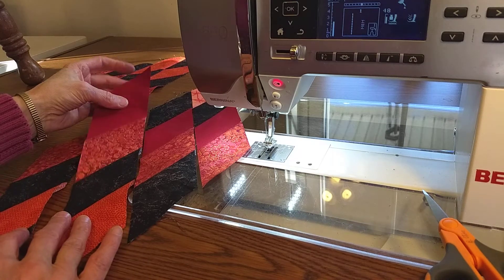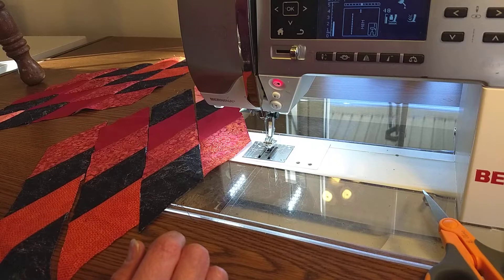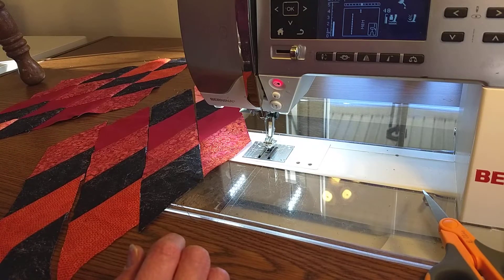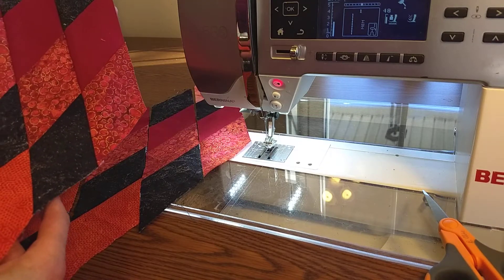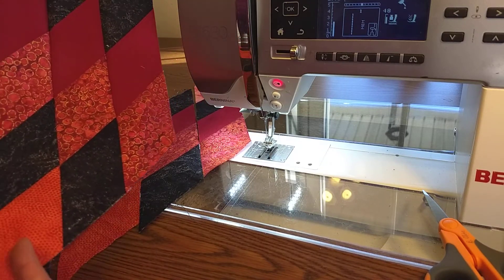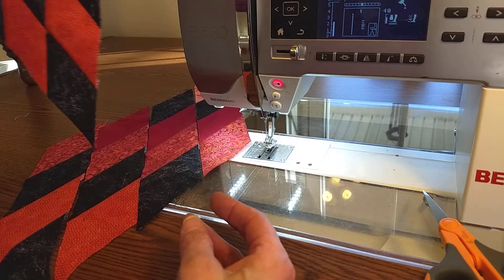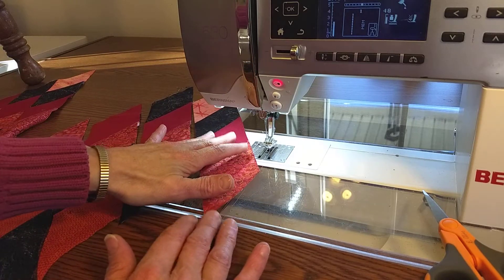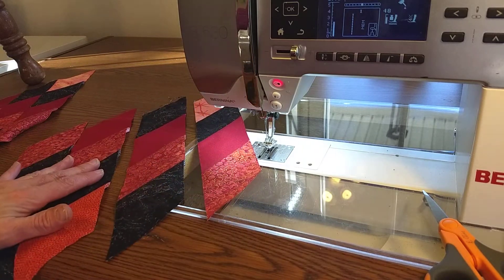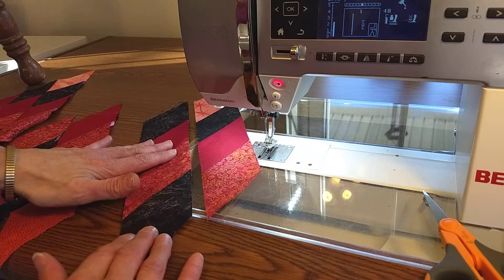I'm Barbara Klein, and I want to show you a couple of simple tricks to help you piece a Lone Star together. We are working with diamond strip sets. You can see here I have one whole diamond pieced together. It is made of strip sets — one, two, three, and four strip sets that you piece together.